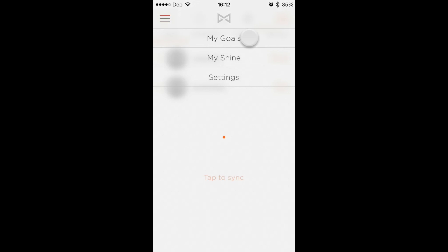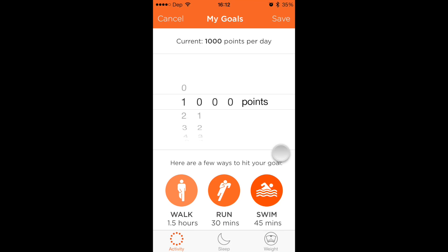Let's go back over here. You can change your goals — so you can change your goals to walking, running, swimming, like whatever you want to do to hit your goal. You can change your points, what you want for your points. Right now I just have it set for 1,000, which equals about 10,000 steps. So that's cool — I'll just hit save here.